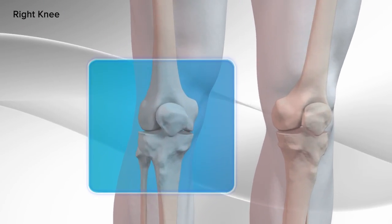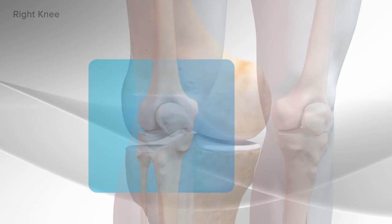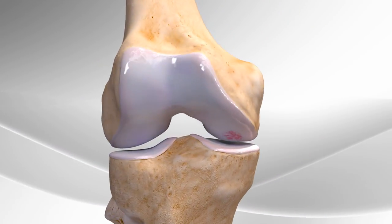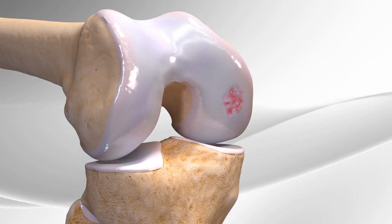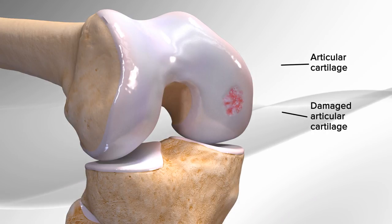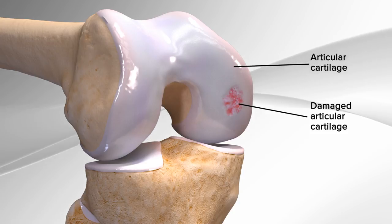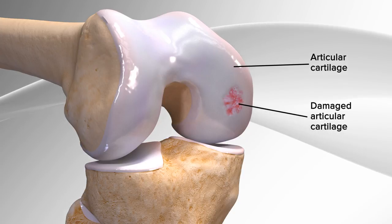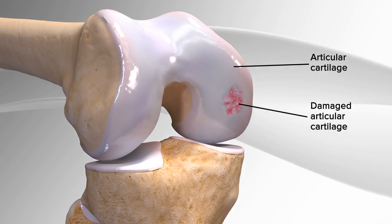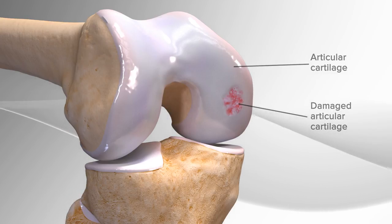Demonstrating the repair of damaged articular cartilage in the knee using biocartilage extracellular matrix. This technique is used to repair the smooth, eggshell-type tissue that covers the ends of the bones, also known as articular cartilage, which helps the bones to easily glide over each other. Biocartilage extracellular matrix is developed from allograft articular cartilage, taken from sterile donor tissue and meant to serve as a framework for the body to create new healthy cartilage.